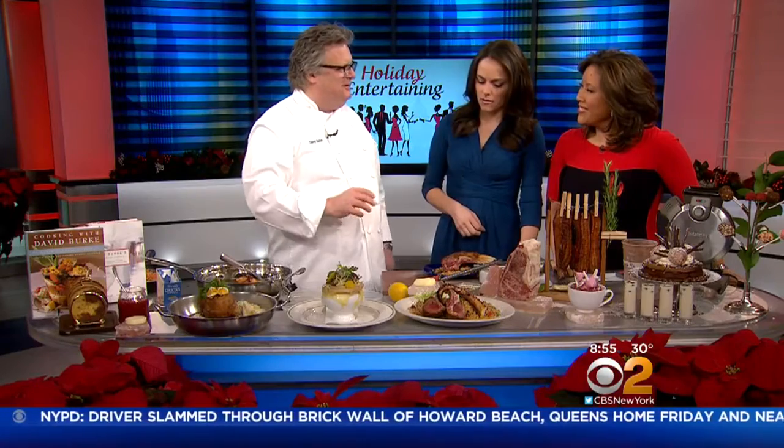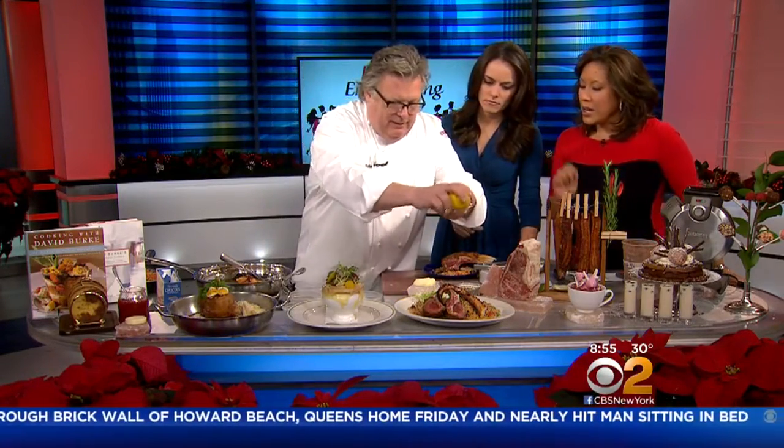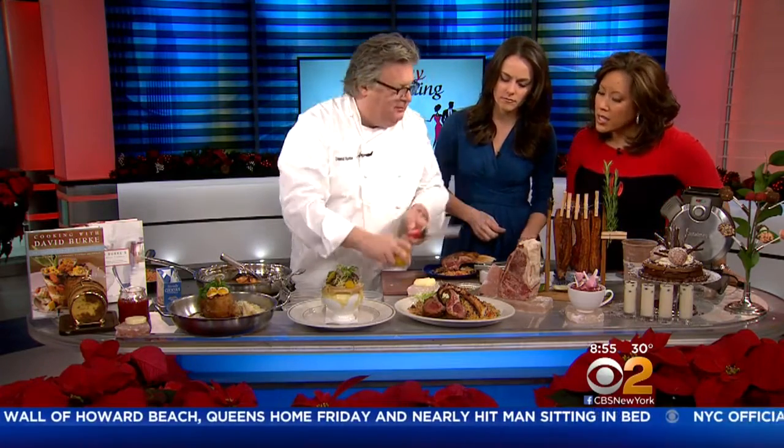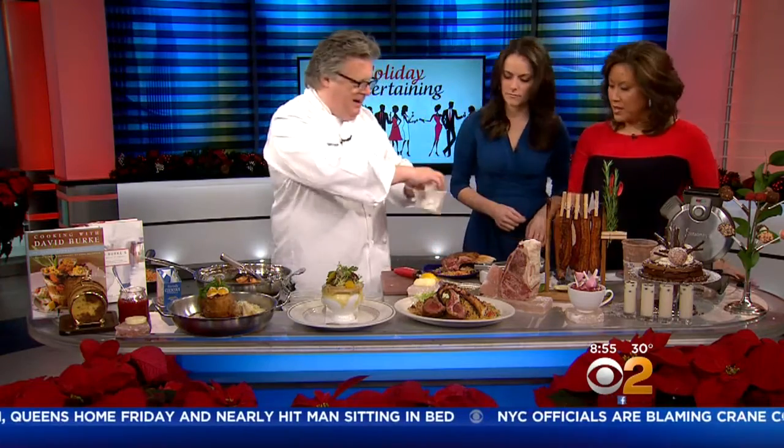Whatever you put in your turkey stuffing, you can put in that couscous. It's very much up to you, and no one is going to judge you for it not being classic couscous. But you usually use lemon zest and a little bit of this on top of your lamb. You can take some of this stuff — oh my goodness — and have some fun with it.